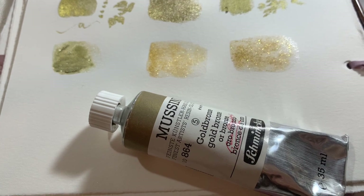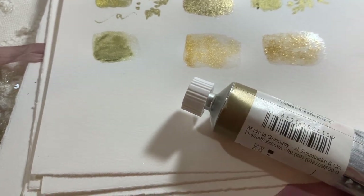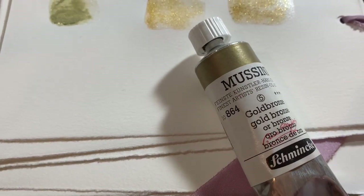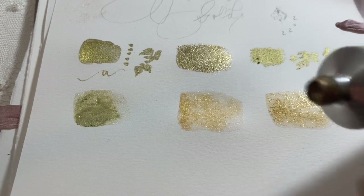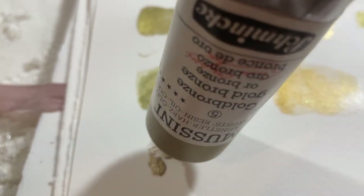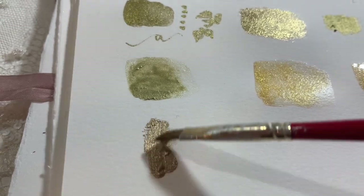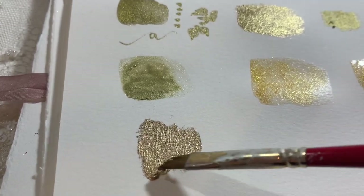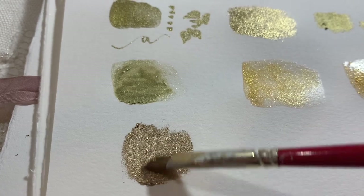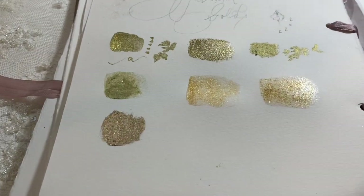This next one is the Schmincke Mussini oil — so this is an oil painting gold and it's quite an expensive one. But if you're an oil painter and you want to try a gold, this is an absolutely beautiful one to add to paintings. I think this is the Renaissance gold and they have about five different ones to choose from, ranging from golds to silvers and maybe a copper. It's a really stunning paint and it doesn't actually have a very strong oil smell, which is good.